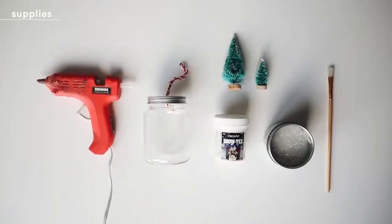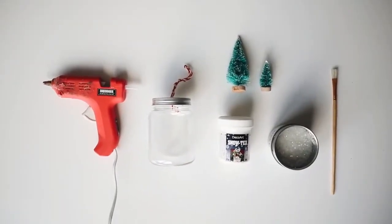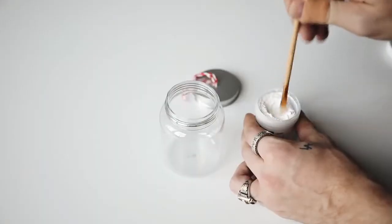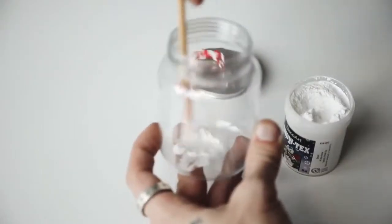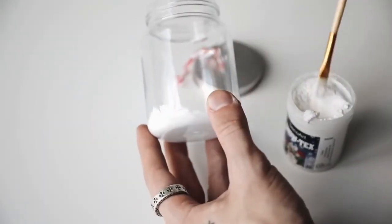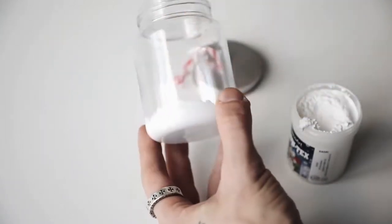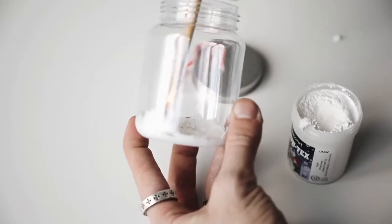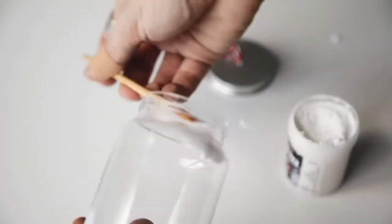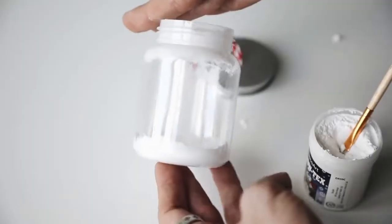Let's jump right in with one of my favorite ornaments. I used a hot glue gun, a mini plastic mason jar ornament, snow tex glitter, mini trees, and a paintbrush. I found this at Michael's craft store for two dollars on sale. I used a little snow tex — white paint would work too — to create a snowy feature on the inside of the jar, on the bottom and around the top rim to create a frame.